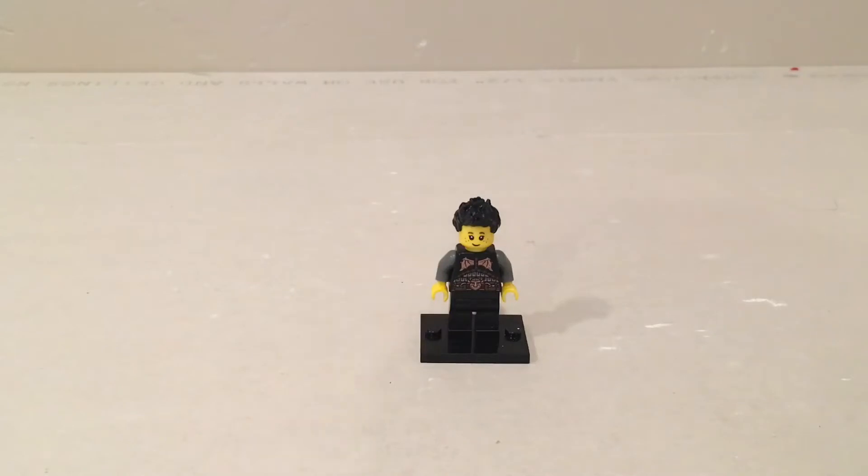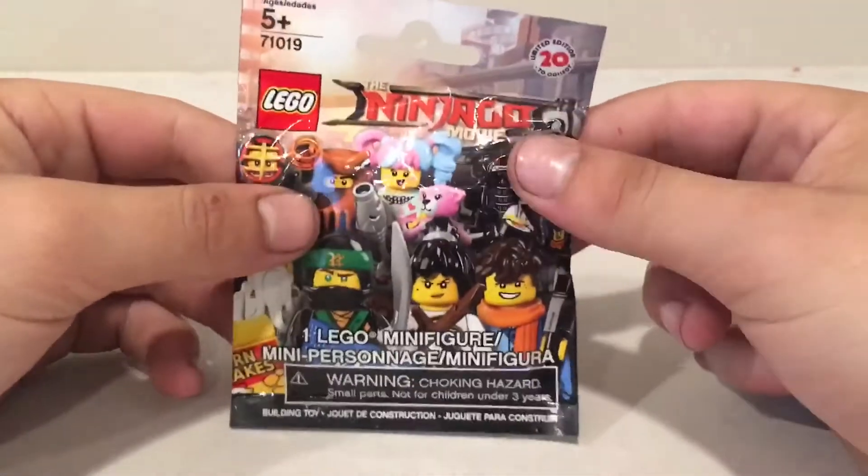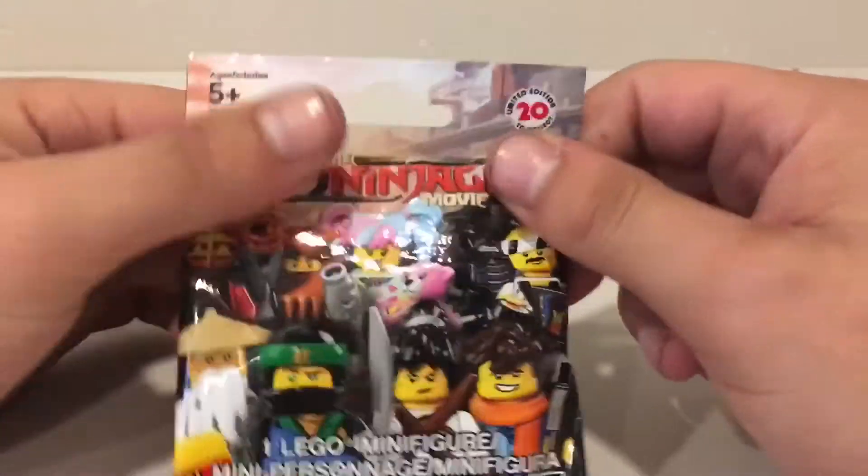Welcome back to Bricks and Studs. I've got another video today similar to the last one we just did, except this one is going to be a surprise minifigure unboxing of the Lego Ninjago movie series.